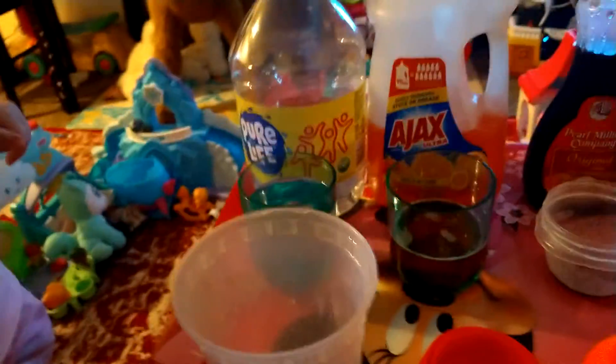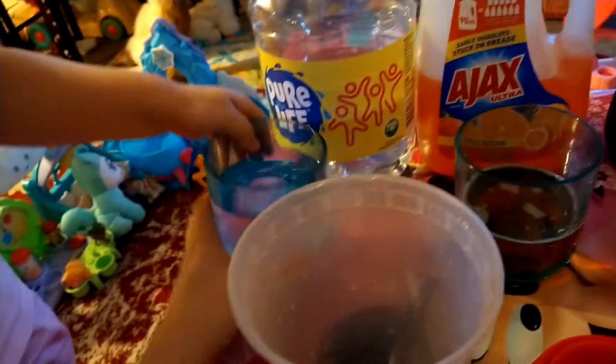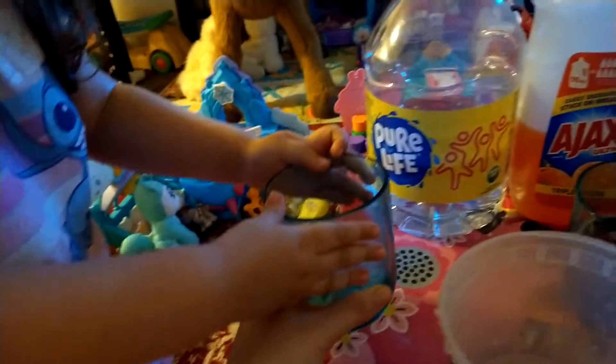Okay, what we're gonna do is take the water cup. Take the water first, pour it in here. That is a cup of water we're using, okay?